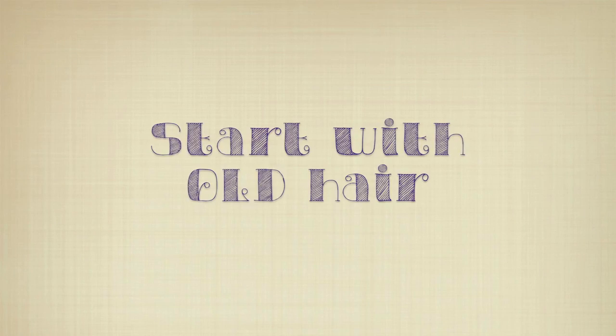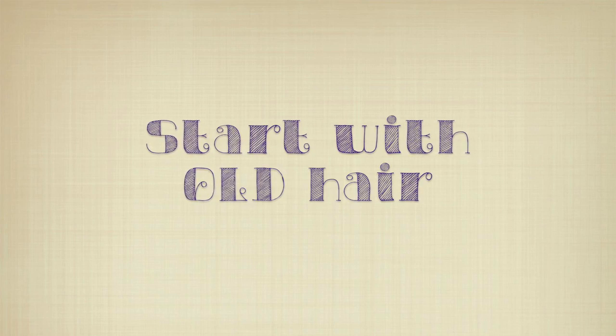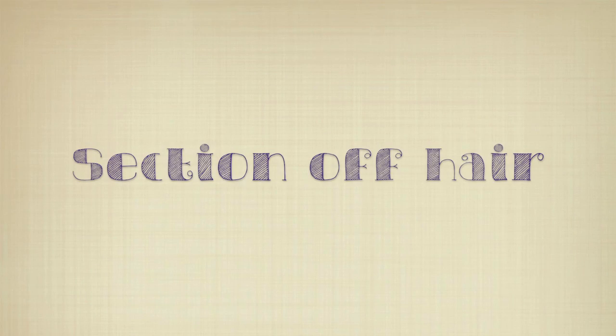Alright, the first tip I want to give you is to start on old hair. When you do your Bantu knot outs on wet hair, they usually turn out tighter and they don't stretch and last as long. And your curls aren't as big.